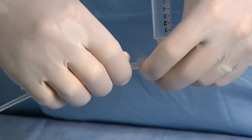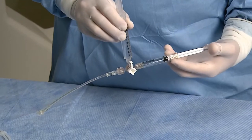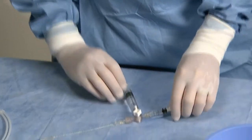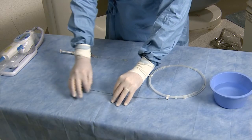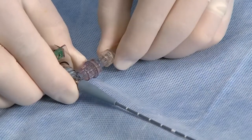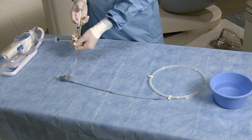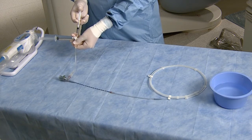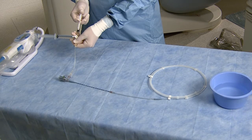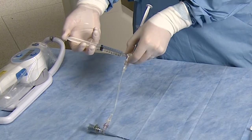Attach the extension tube to the 9 o'clock position and expel all air before connecting to the catheter. Open the catheter telescoping shaft by pushing the imaging core to its most proximal position. Flush slowly with the 3cc syringe, making sure not to use excessive pressure. Refill the 3cc syringe using the 10cc syringe and flush again.